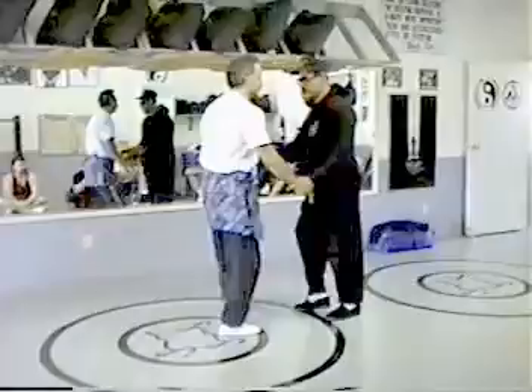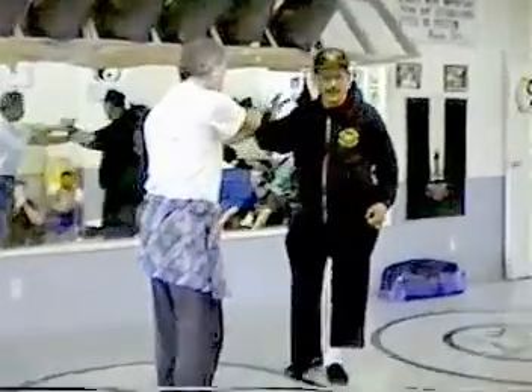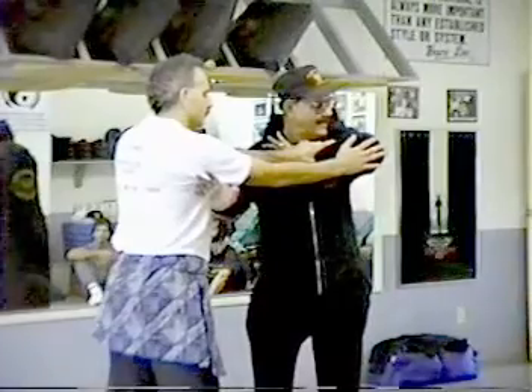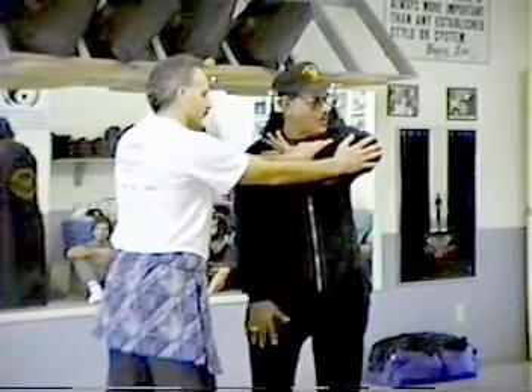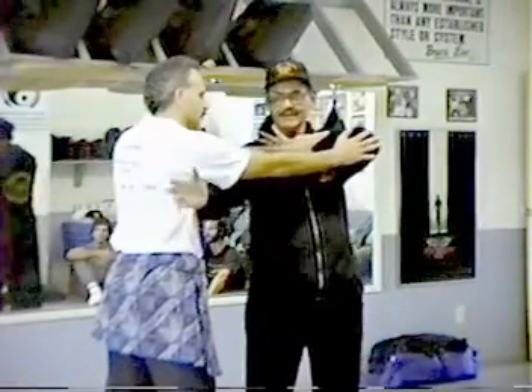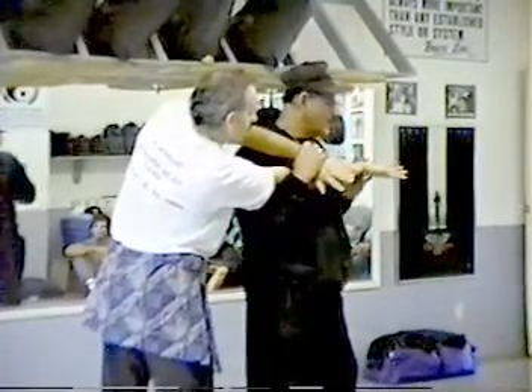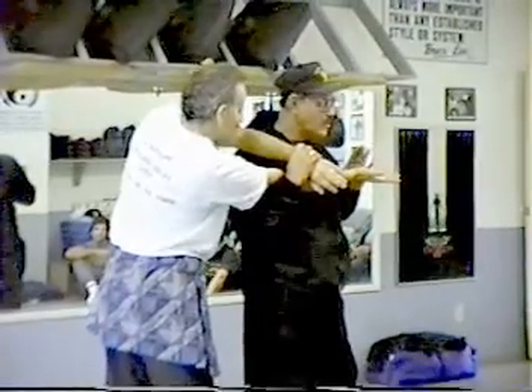Here is a strike. He does here. Bang. See? Here, you see it? He stopped my elbow, but not stop this hand. Alright? See here? And when you are — like see, smoke, you know?